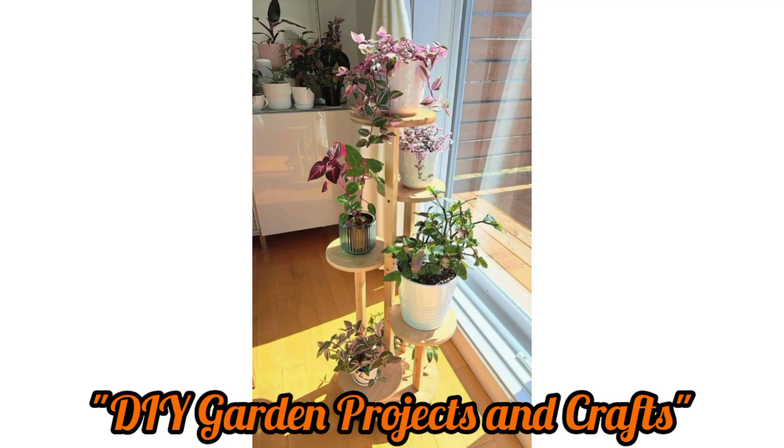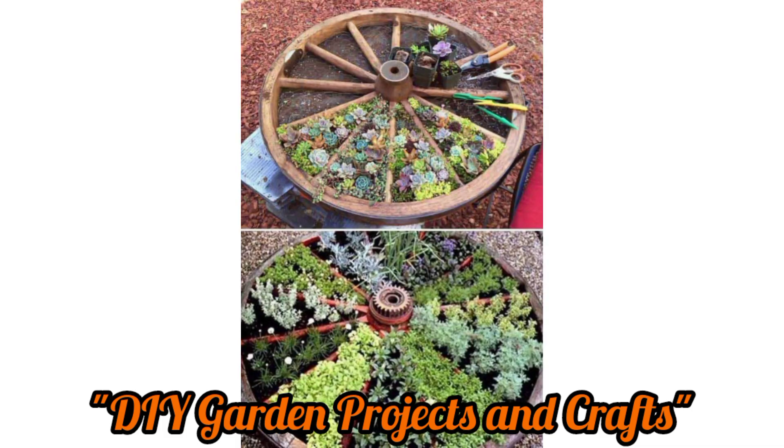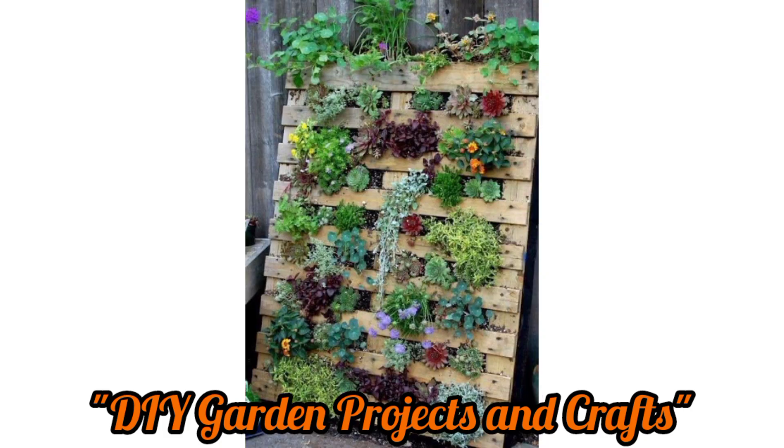Make your own plant hangers using twine or by repurposing old fabric or clothing. Hang your potted plants in style.